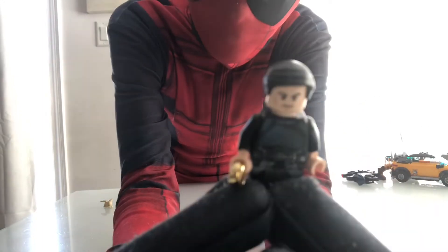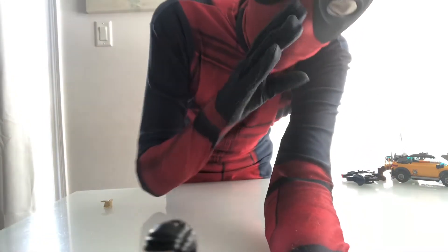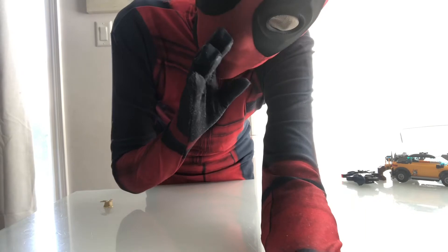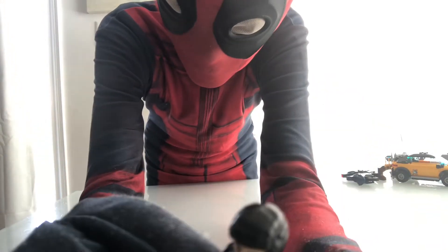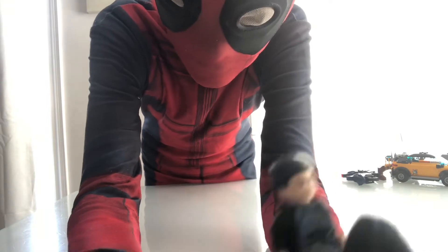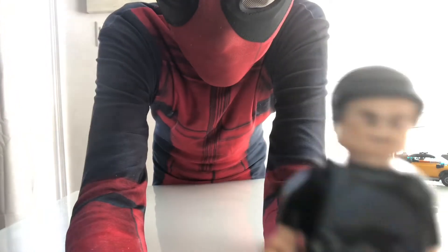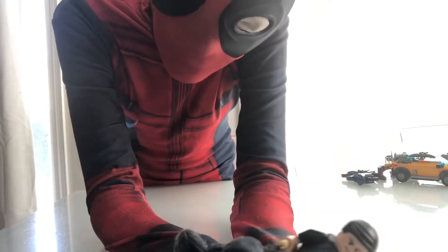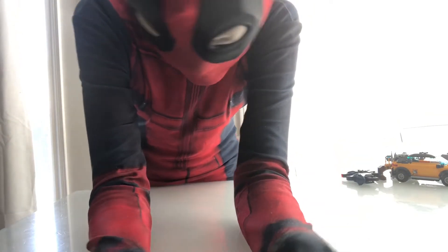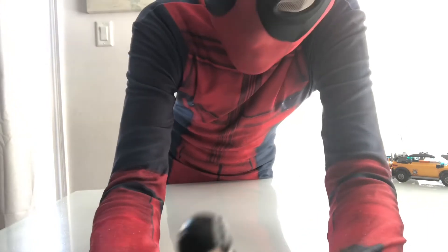Next up we got Wenwu — spoiler alert if you haven't seen the movie yet. His wife is still calling him after everything Shang-Chi, Katie, and everyone else went through. He has the rings, but we only have four rings in this set, which kind of sucks.